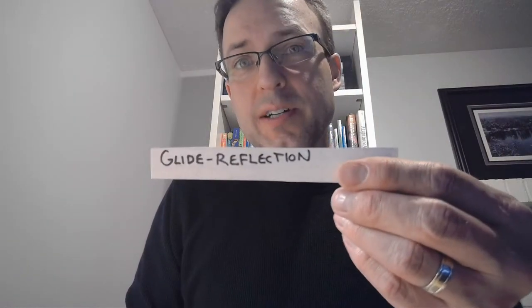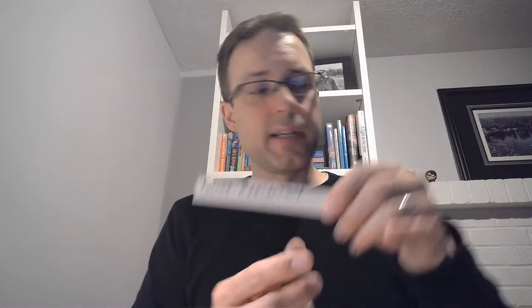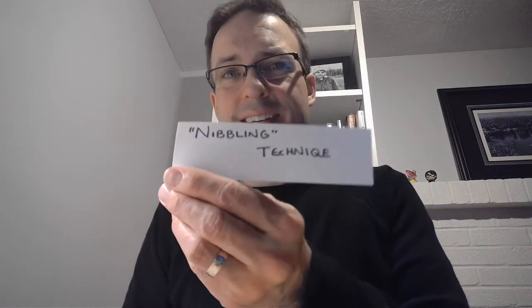Welcome back. We're doing some more tessellations today, and we're going to do a different type — a glide reflection tessellation. A glide reflection is kind of like footsteps, something you learned in symmetry where two things are identical and there's a pattern but they're kind of flip-flopped. We're going to do our nibbling again, but we're gonna flip it kind of upside down.